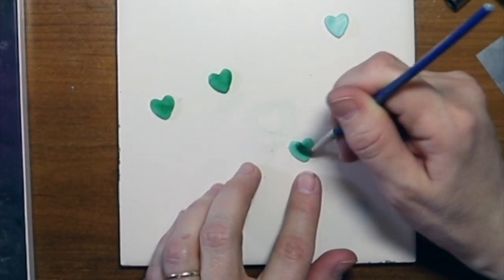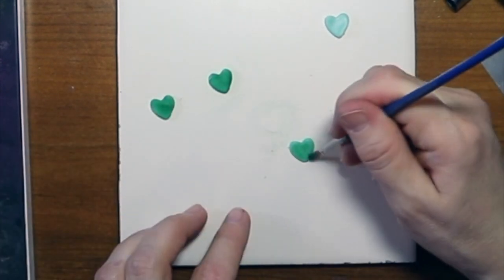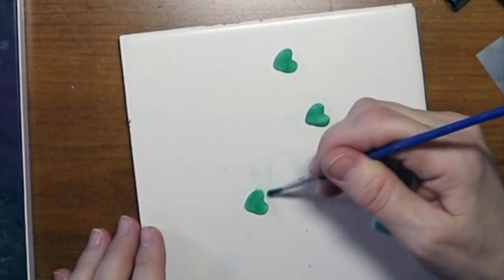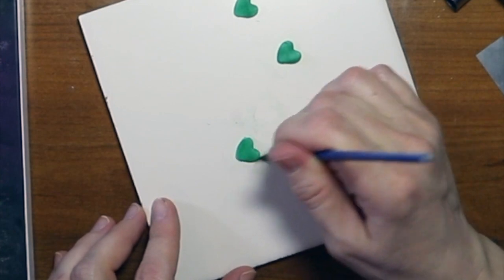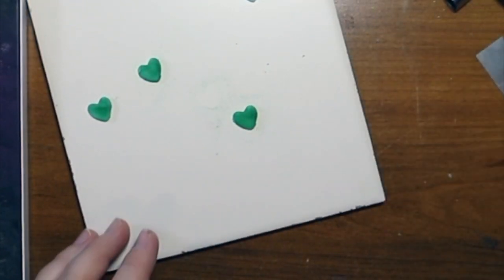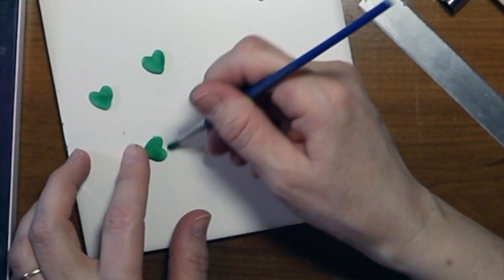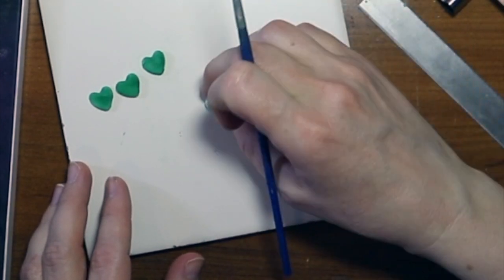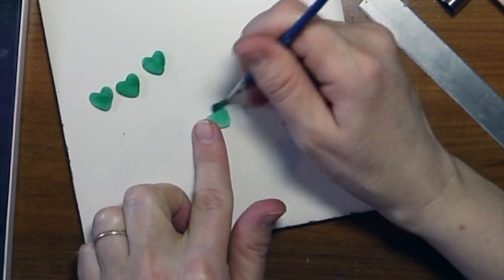Now remember — if you touch it while you're doing this powder, sometimes it'll take the powder off so you'll have to redo it. You're probably wondering why I'm using the pastels over paint, or why don't I just use the color clay I want. You can do that if you want; it's not a big deal. I like doing it this way because it gives it a softer look, and in the end you can use a matte or glossy varnish. The pastels also give it some shadowing.